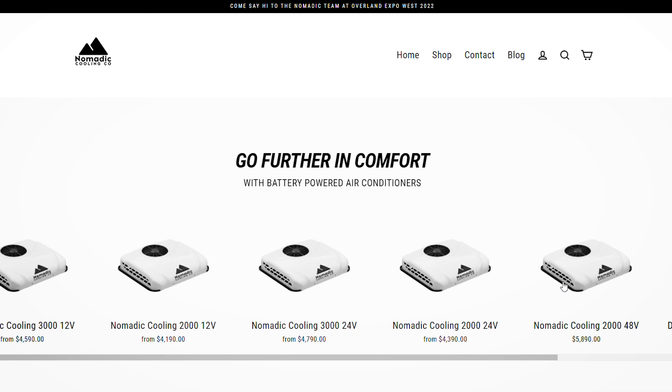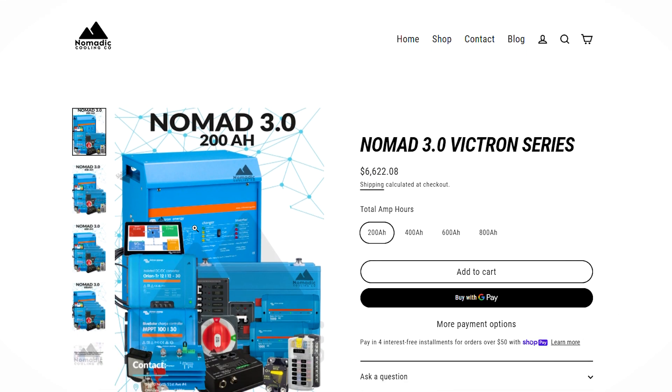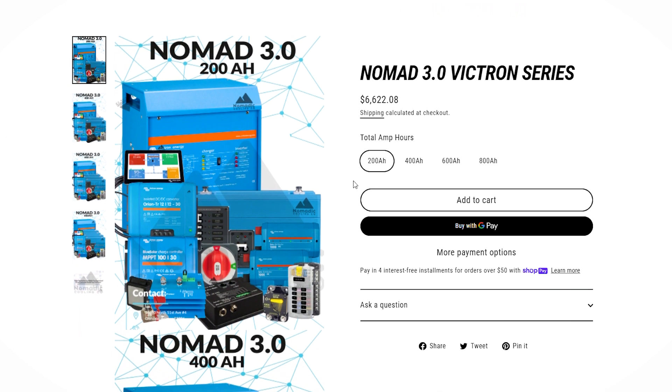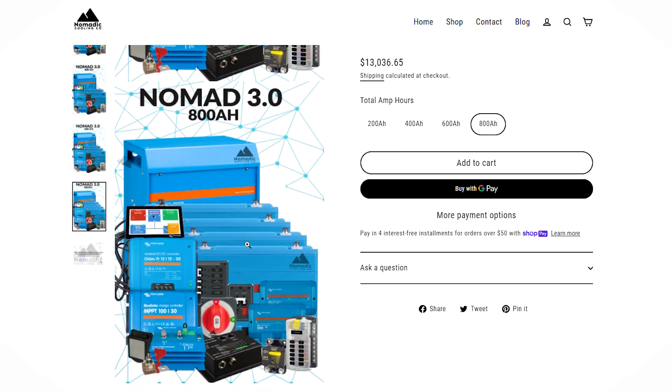If you go to nomadiccooling.com you can look at this kit. Right now there is a Nomad 1, a Nomad 2, and a Nomad 3.0 — it goes from less complex to more complex. Further on in the future there'll be 20 or 30 different kits on nomadiccooling.com covering all the components you need for your 12, 24, or 48 volt DC and AC powered electrical system.